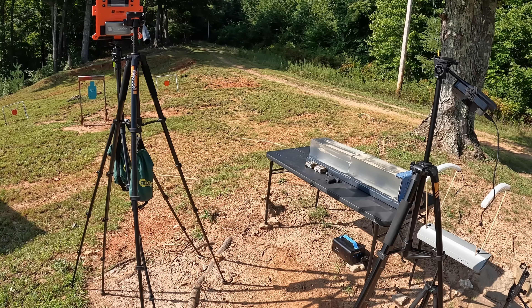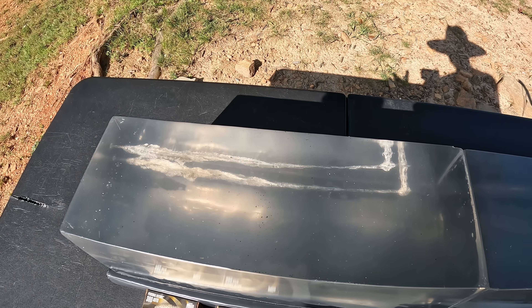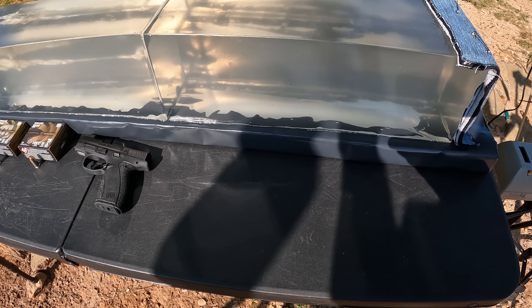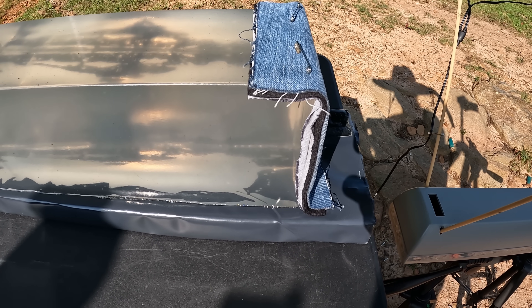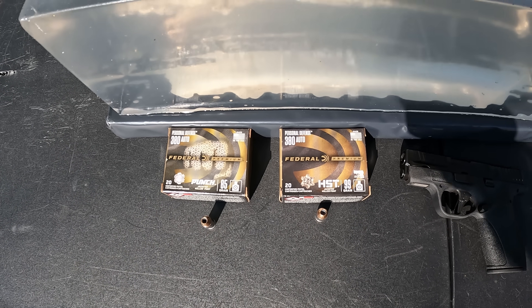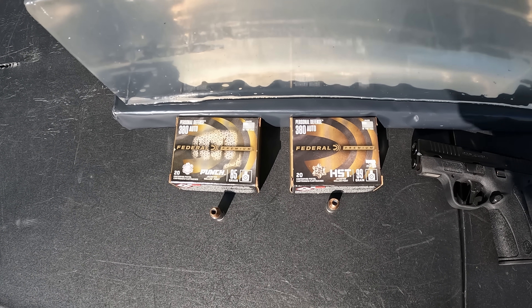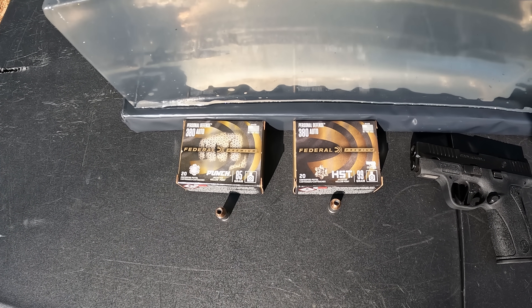I've gotten one good 9mm test done so far, and this one right here is actually going to be a revisit to some .380 ACP. The jelly contraption is ready to go with a couple of chronos and two blocks of gel. I'm using a heavy clothing barrier like always — a layer of denim, fleece, and two layers of cotton t-shirt. This is a redo of a couple of rounds I tested quite a while back. The only time I think I tested either one of these was through my Smith & Wesson EZ against some .30 Super Carry, and I don't think I was even using the cloth barrier.